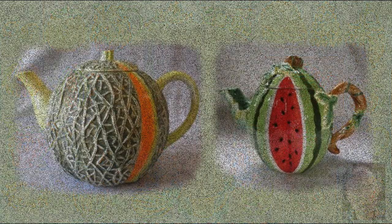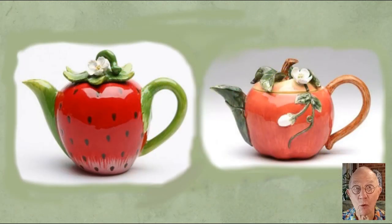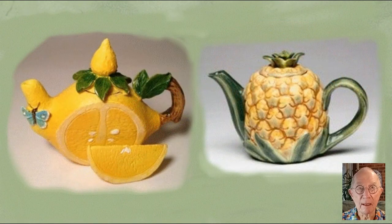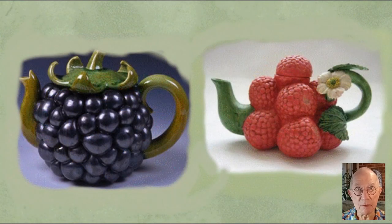Beginning with two very recognisable shapes: the rock melon and the watermelon. The next two teapots — one is a strawberry teapot and one an apple teapot. And here are two variations on the apple teapot. Coming up is a teapot based on the lemon and one on the right based on the pineapple. The next two — a blackberry and a raspberry — I'm sure would be very difficult to clean.